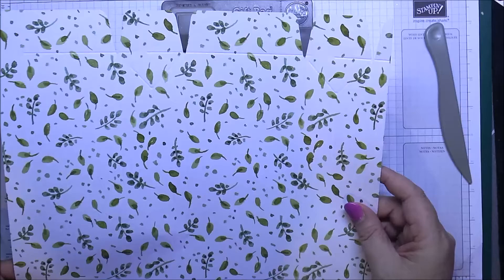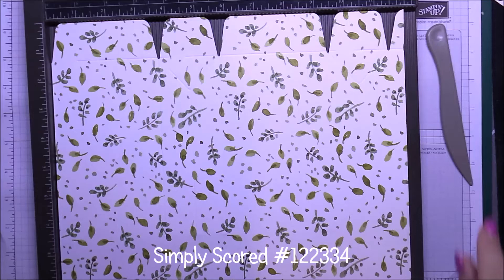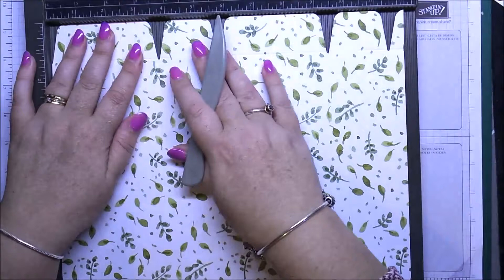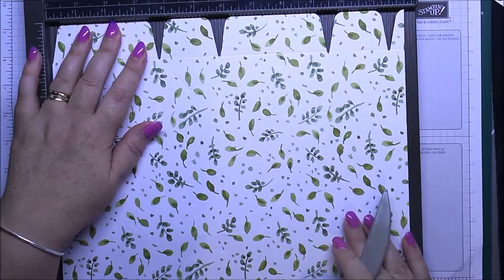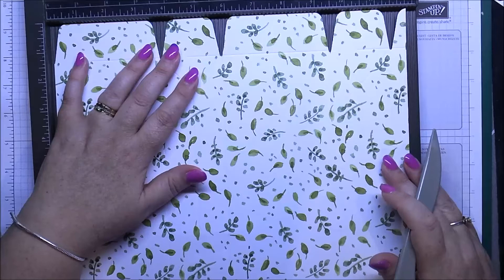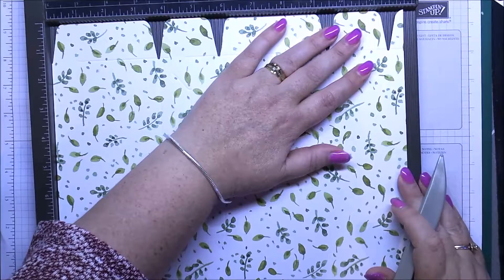I'm going to move the scoreboard to the side and get my Simply Scored. I'm going to line this up — some of this won't be in the camera but you'll get the gist. I'm buffering that across the top. What I want to do is continue those score lines right down to the end of the page. I just have to find a groove where that score line is and continue down the end — there are no measurements for this because your score lines vary. Move it along until you've got the groove of your scoreboard matching up with your score line already made.